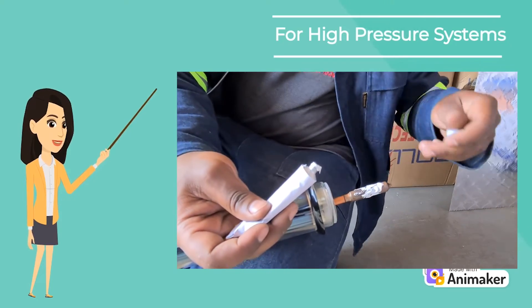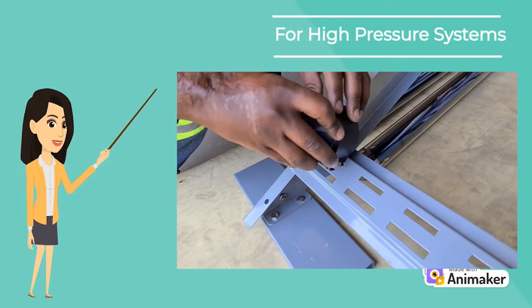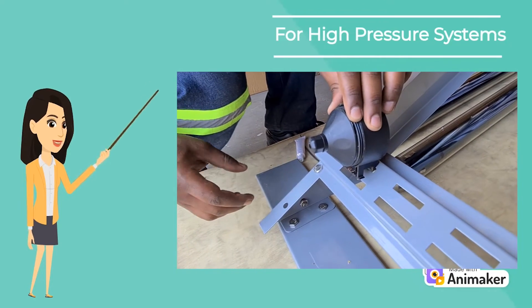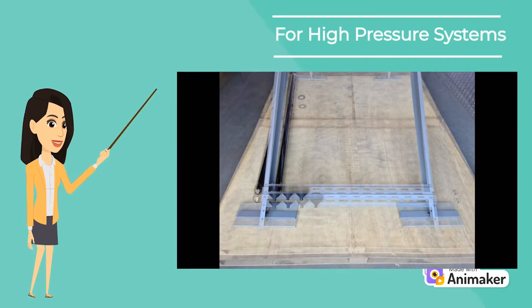After preparing the vacuum tubes, we can start clipping in the tube holders. Begin by placing the top clip into the slot and pressing firmly on the bottom until you hear it click in. Repeat for the remaining holders.